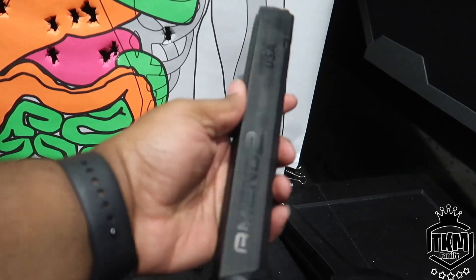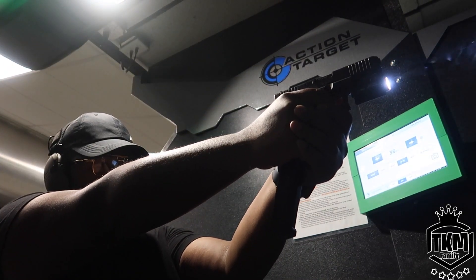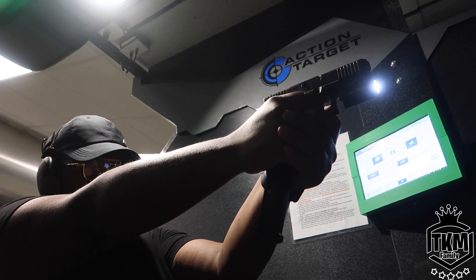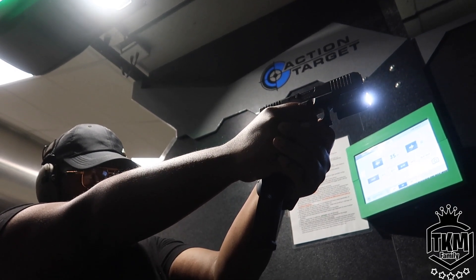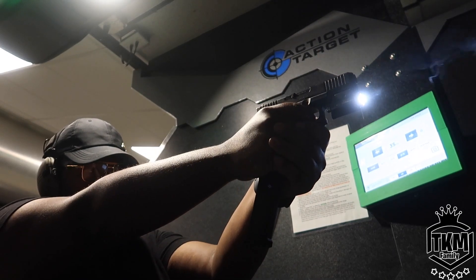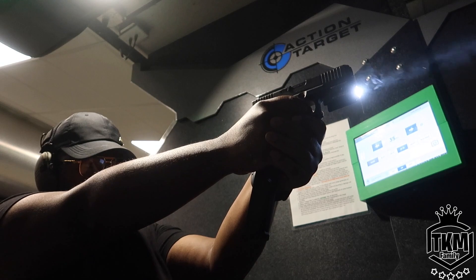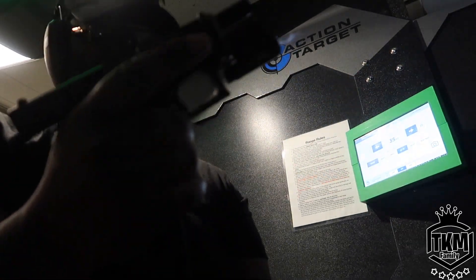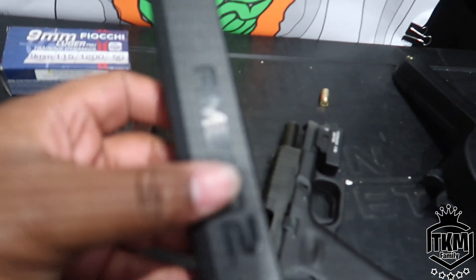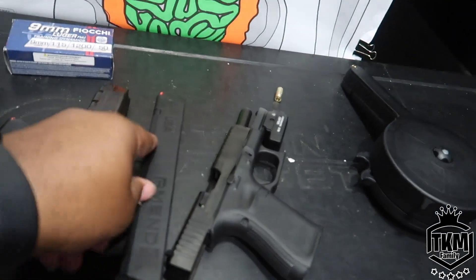I'm going to be honest, I do not trust this magazine at all — I think this one is going to fail. It's that Amend2. Wow, the Amend2 went all the way! No way! This one really surprised me because when I use this in my AR9 it jams almost every single mag, but it ran flawlessly.